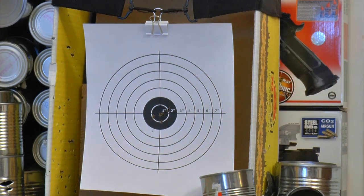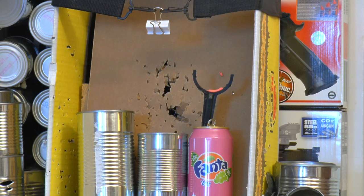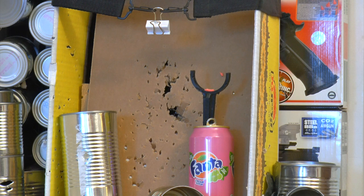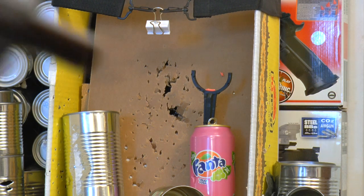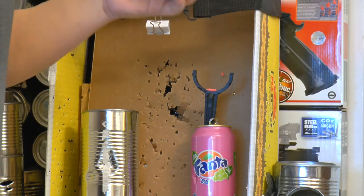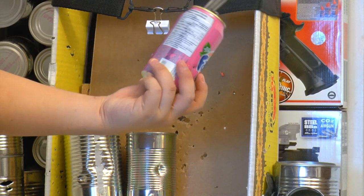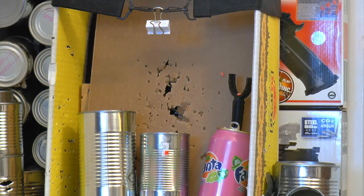Now for destruction tests with soup cans. We have three targets: the thickest soup can on the left, a medium-thickness can in the middle, and a pop can with a clay disc. Testing the clay disc first from 15–16 feet — it popped the clay disc very nicely and punched through both sides of the pop can, but did not punch through the thick soup can, which is surprising.